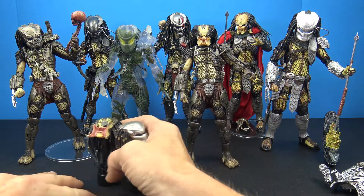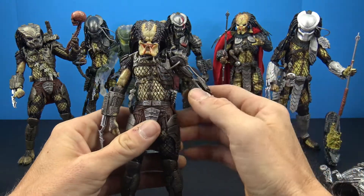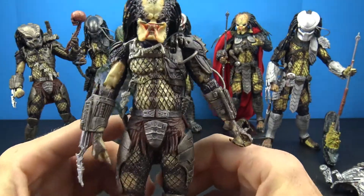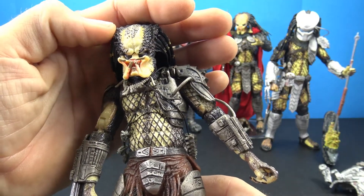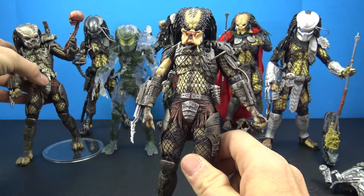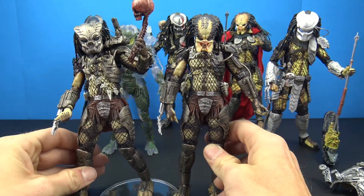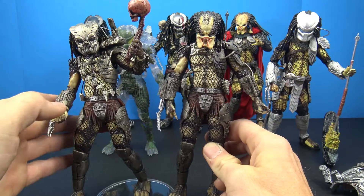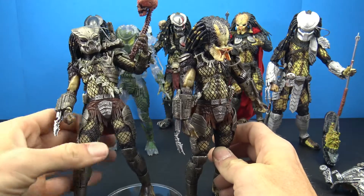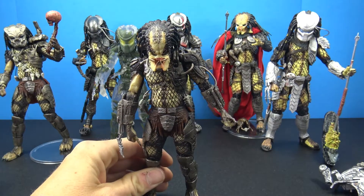I've already done reviews on all of these — some were back when I first started so they might need a re-review. Here's the Jungle Hunter Predator, and as you can see he looks absolutely awesome. We get a great head sculpt with him and he does come with the interchangeable head. The Jungle Hunter shares the same body as the prototype version, but standing side by side it looks like two different figures — you really can't even tell. They do a good job with reuse on these predator figures.